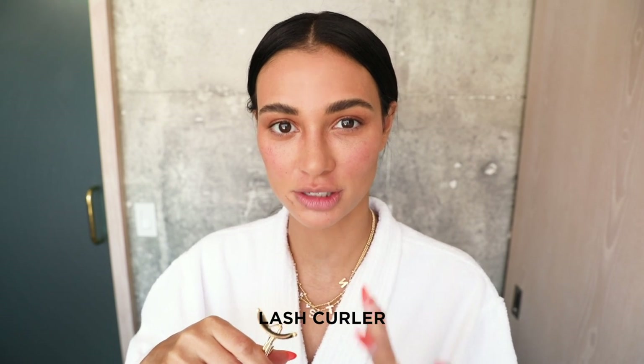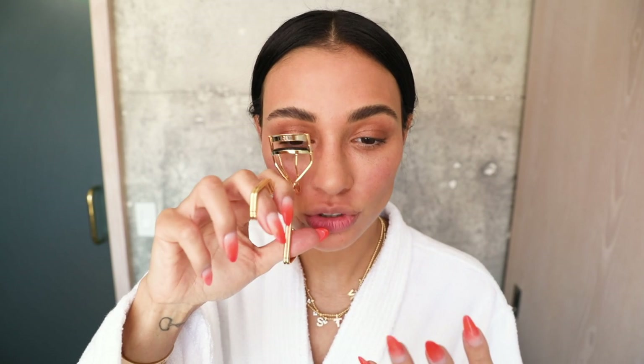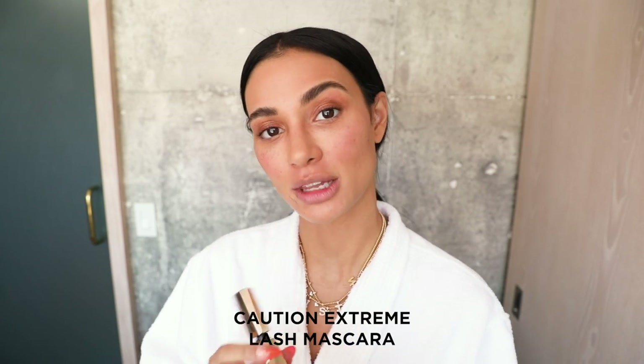Next I'm going to do my mascara and lashes. Usually in my bathroom I'll have the hot water running for just a minute — I'll run my lash curler under the sink and it heats up the metal, so it's like a curling iron for your lashes. It's an amazing trick. I read it in a magazine like maybe 10 years ago and it's my little secret. Then I'm going to use the Caution Extreme Lash Mascara and whittle the brush a little bit to make sure I get every little hair. I'll do the bottom a little bit too.